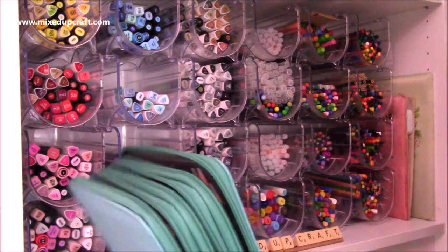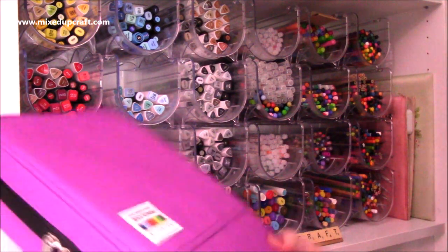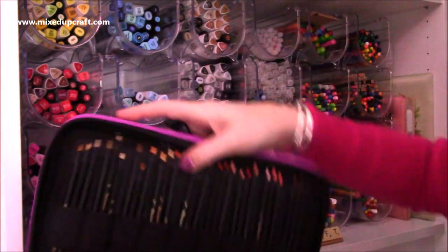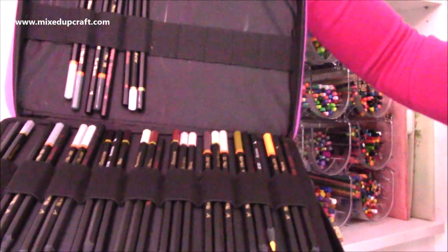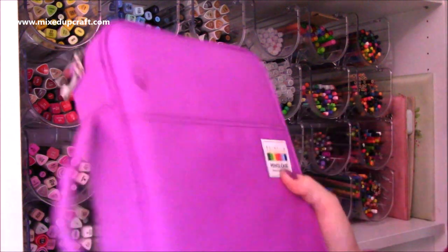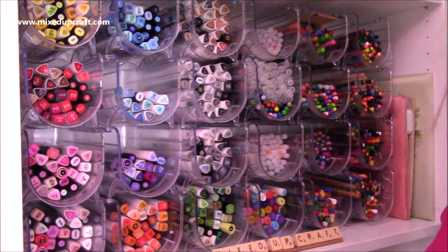They are the Arteza ones. And then I've got this one here, which is another great case. This one has all my Black Widow pencils in. Now these are in these cases because these are the ones that I'm using all the time, so they're the ones I just grab and put on my desk.